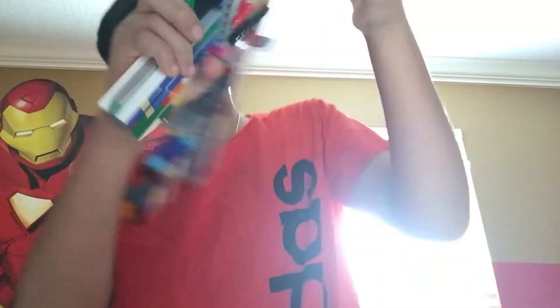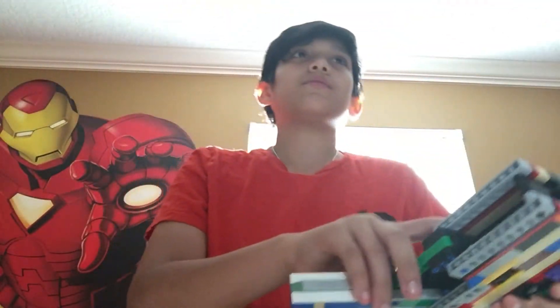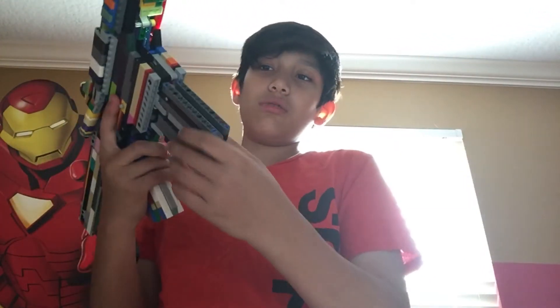Pretty sure you guys have seen everything. And the mag release — or whatever it's called — and the tactical reload.